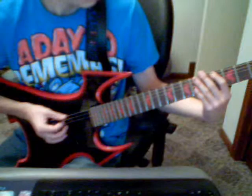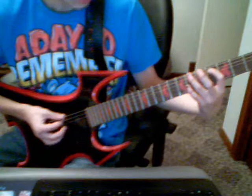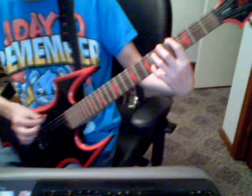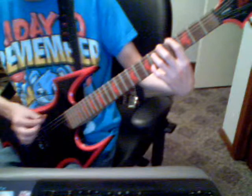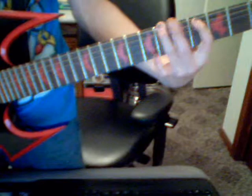Then you'll go 5th string, 4th fret, and then 6th string and 6th fret. Then you go 6-4 which would be on the 5th and 6th string. So on the E string — 6th string would be the top over here, and then the 5th string, 6th fret. So it would be all together, it would be like this.